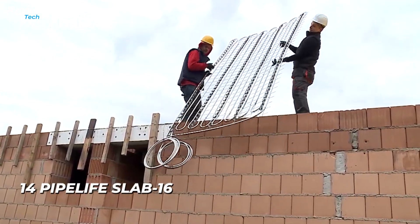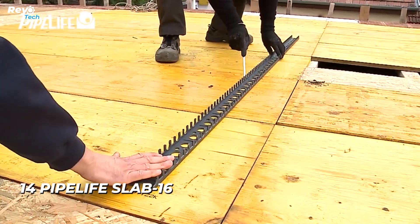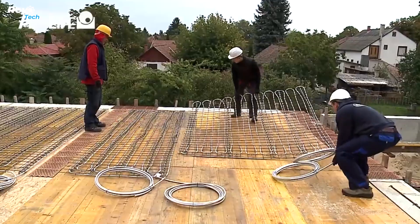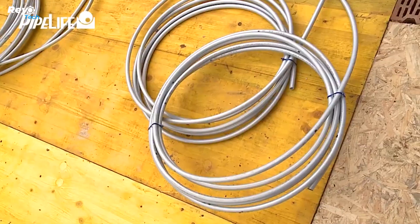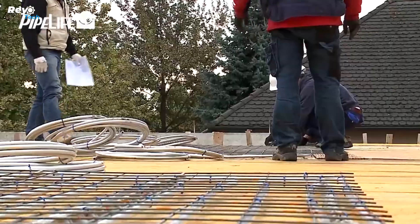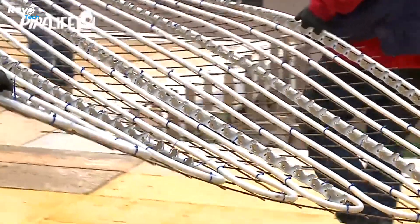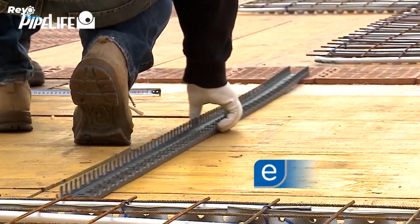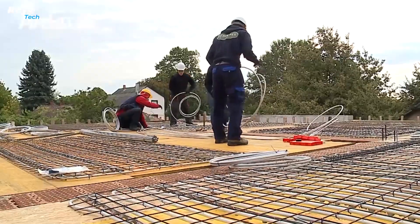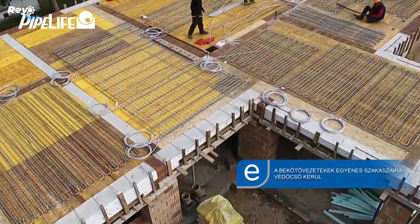Number 14: Pipelife Slab 16. Pipelife, known for their manholes, pipelines, and other such objects, has released yet another new product. Meet the Slab 16 Sailing System, which is designed to be embedded in concrete slabs and used to regulate building temperature. It is made up of five layers of 16 by 2-millimeter pipes that fit together like Lego bricks when paired with other parts. The advantages are cost and labor savings — there will be no more difficult assembly on ladders, and it is stable enough to walk on during installation.